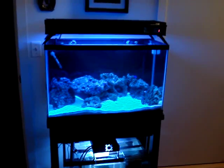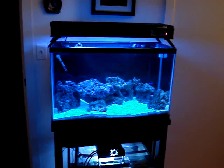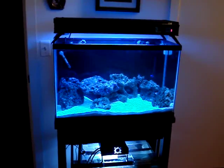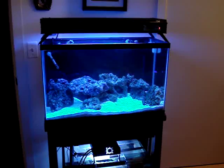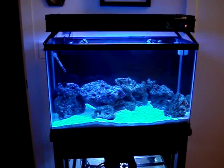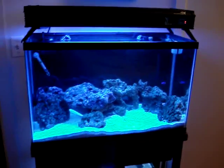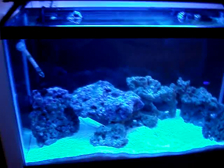Alright YouTube, someone had asked me for a weekly update and this is going to be it. I'm not sure exactly what day it is, I'll post it on the video. But we have a new addition today — it's actually not in yet, I'm currently acclimating it. The first coral is going to be coming into the tank.